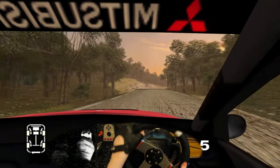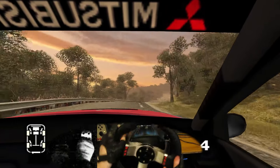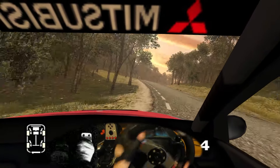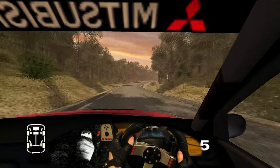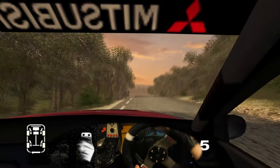Here, long 4 right, 50, 6 right, and long 5 left, tightens, into 5 right, split. Straight 150. 6 crest, 100, long 6 right, into long 6 left over crest, into very long 6 left over crest, tightens.